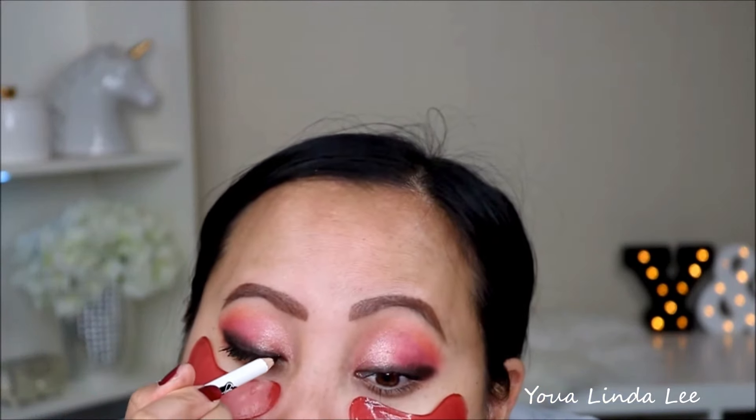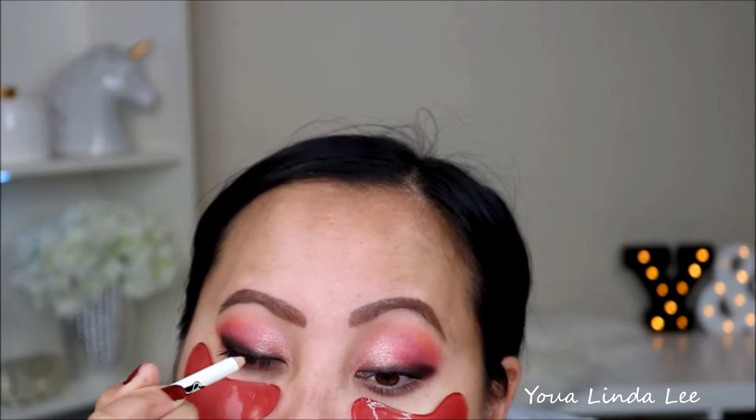I'm going to go in with the Vintage by Leviskid Smoky Eye Pencil from the month of February, and just go over the black eyeshadow. It's very pigmented — really good — and it glides on really easily. The only thing with these pencil eyeliners I don't like is that you have to buy a sharpener.